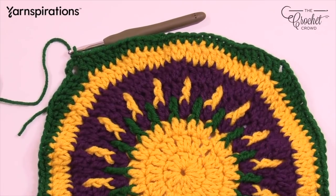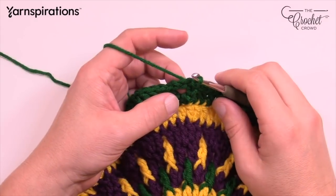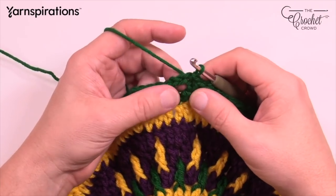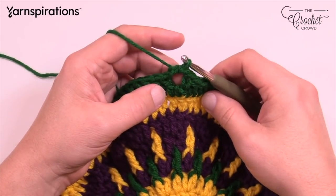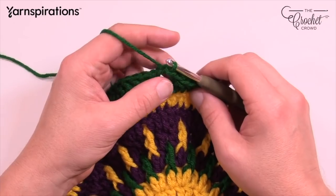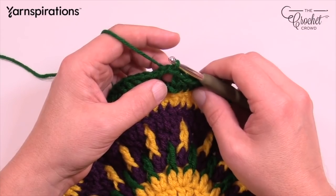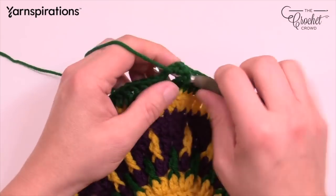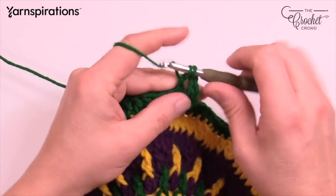Let's move along to round eleven — two more rounds to make this a square. Slip stitch to your first corner chain two space to get into position. In the corners this round: two double crochet, chain two, two double crochet. Chain up three (counts as a double crochet), double crochet one more time, then chain two and two more double crochets all into that same corner chain two space.